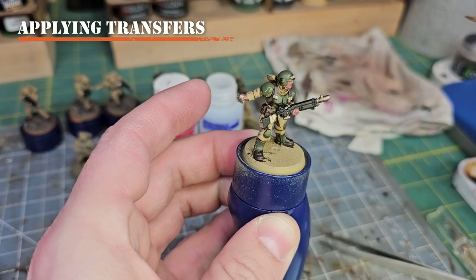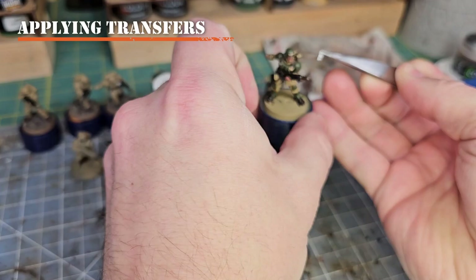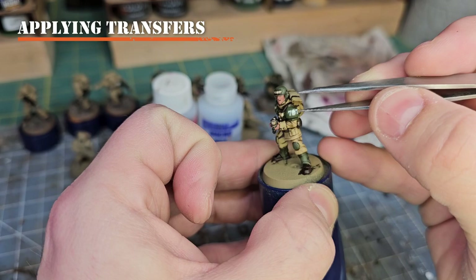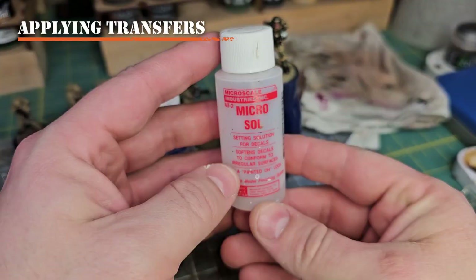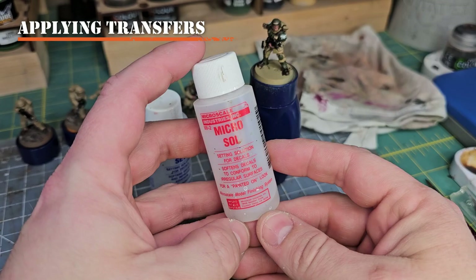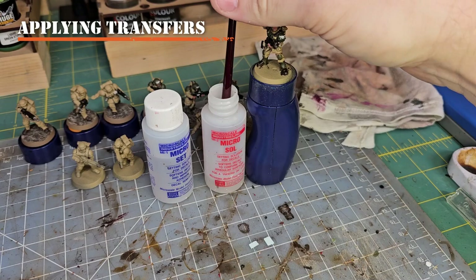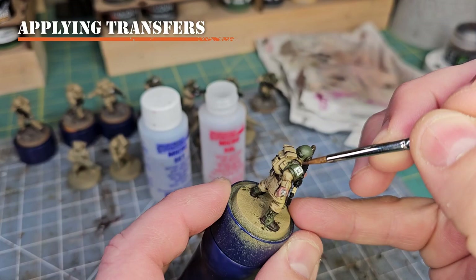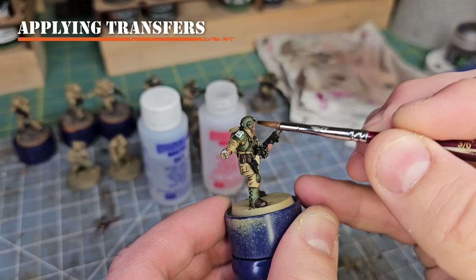Apply several coats of Microsol, waiting for the transfer to dry between coats. Once you're happy with how it's laying down on the surface, move on. Now that transfers are flat on our models, we need to get rid of their shine and smooth them out for any later paint coats or to hide their edges.